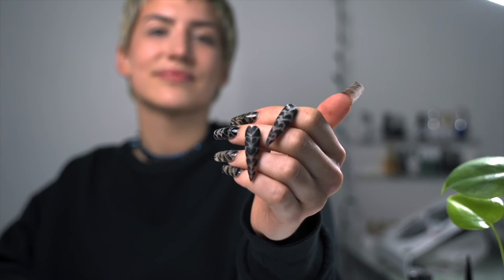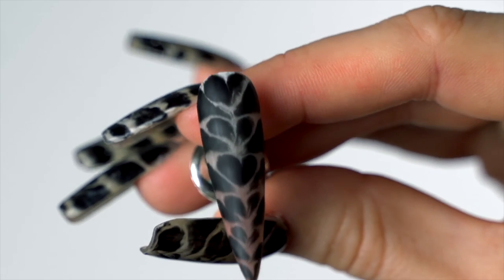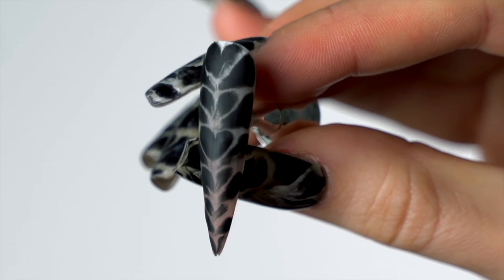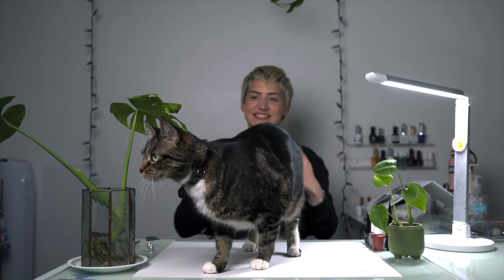Here's our finished look! Before we go, I've got to give a shout out to our shop cat Kranzel for inspiring this look. If you love it as much as I do and decide to give it a try, be sure to tag my Instagram so I can see all of your beautiful interpretations. And until next week — ciao for now.